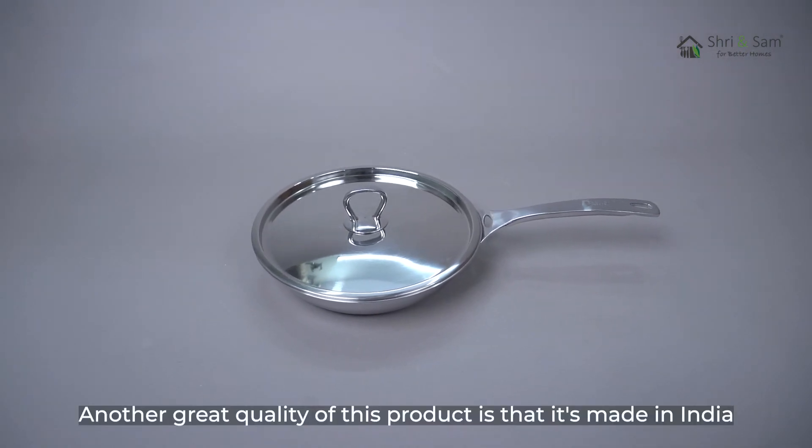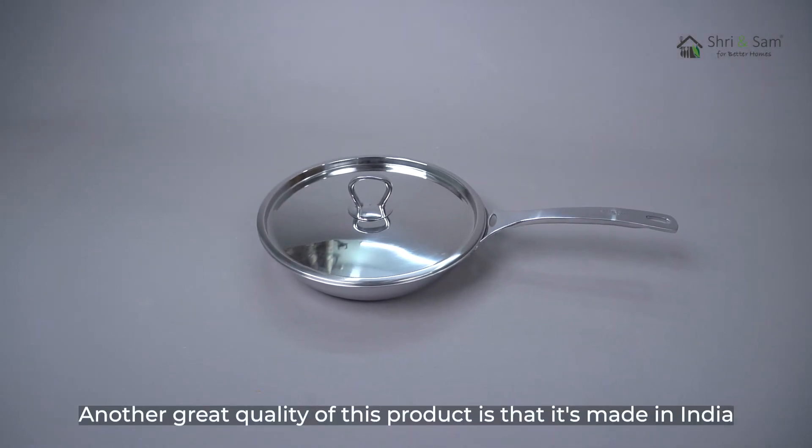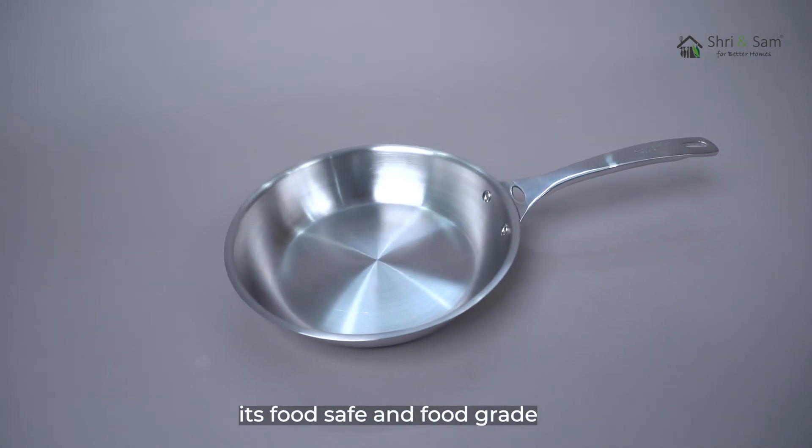Another great quality of this product is that it's made in India. It's easy to clean and maintain, and it's food safe and food grade.